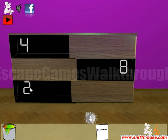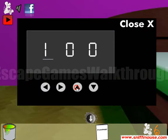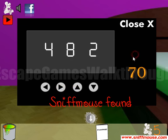So we've got a hint. Four, eight, two — use that to set the alarm clock. Four, eight and two. We've got the number for the left part.